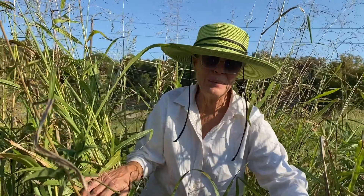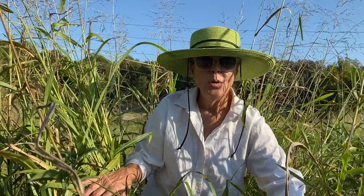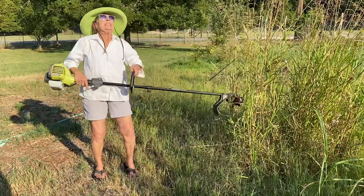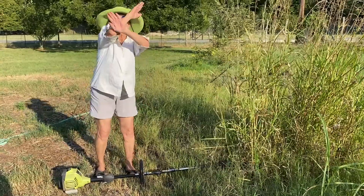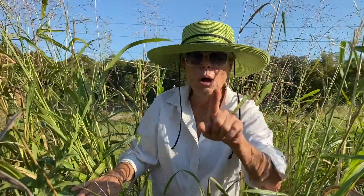It is the end of summer and this is what I find — the weeds are taller than me. Getting ready for this fall season and everything I'm going to be growing, I am not going to weed eat all this down, till it, and then hoe up rows. I am going to do a whole new process this year.